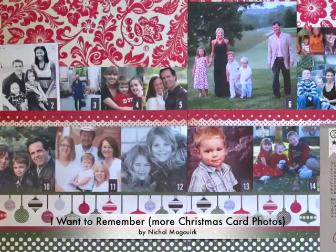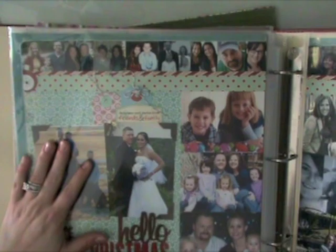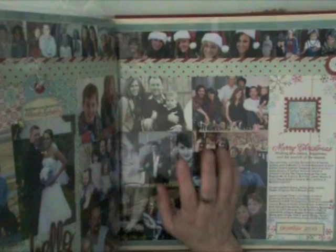Hi, it's Nicole McCork with this week's From Start to Finish video brought to you by 2PeaceInABucket.com. This week I have a two-page layout for you showing the rest of my Christmas card photos from 2010. A couple of weeks ago I did a page for my Christmas cards from Friends and Family album. We received enough Christmas cards that I need to do two pages, so today I'm going to share my second one.